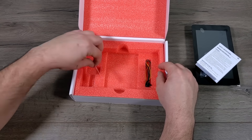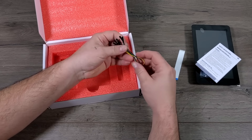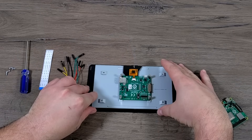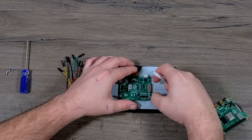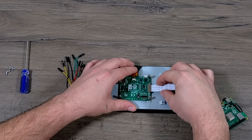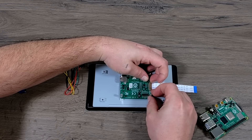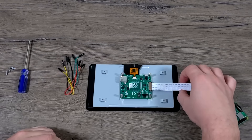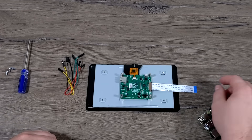It also comes with some mounting screws, a safety guide, our DSi ribbon cable, and a few female GPIO jumper wires. Assembling the screen with your Raspberry Pi is very straightforward. Display is carried over the DSi connector, so there is no HDMI on this. We'll grab that ribbon cable included with the screen and plug it into the DSi connector on the screen's PCB. When it's time to mount the Raspberry Pi, you're just going to plug this right into the DSi connector on the Pi itself.